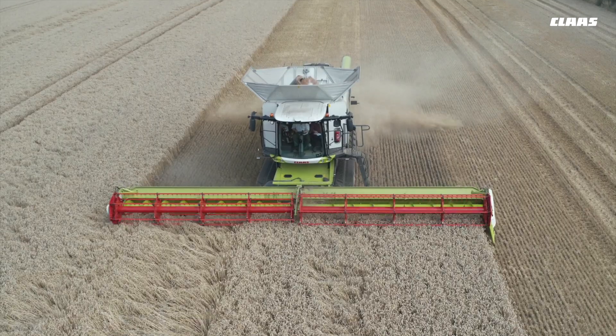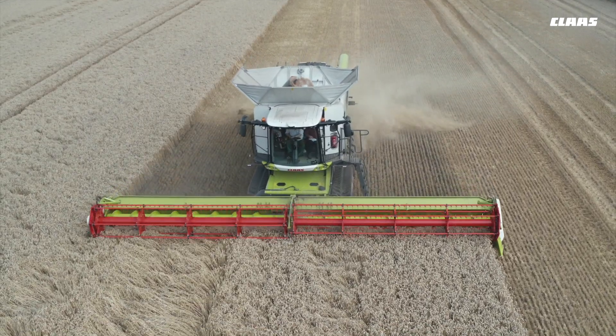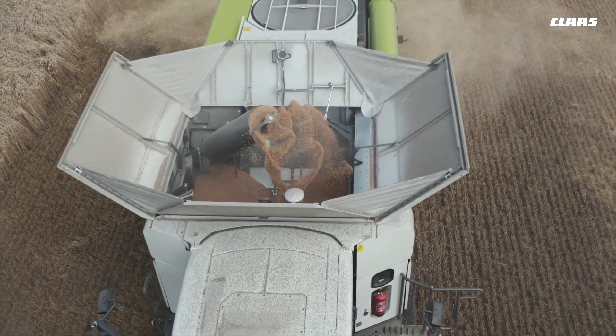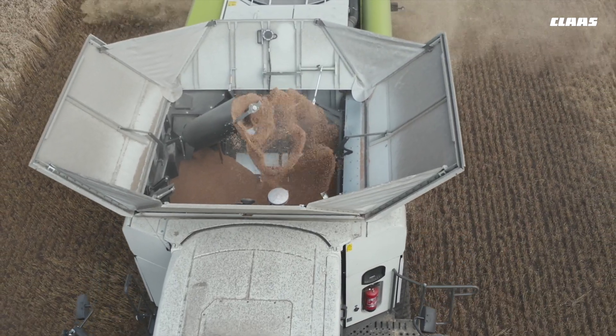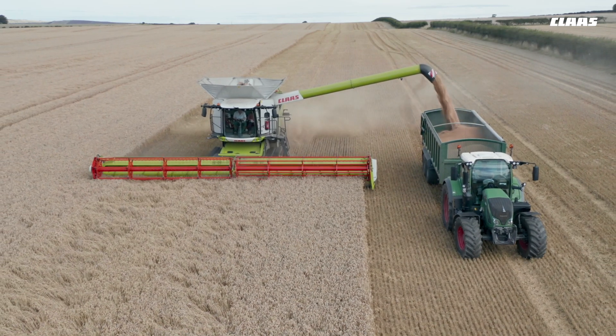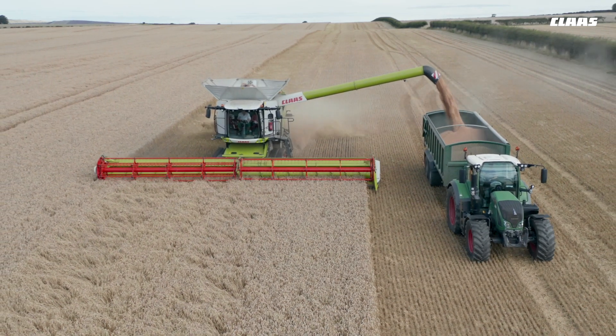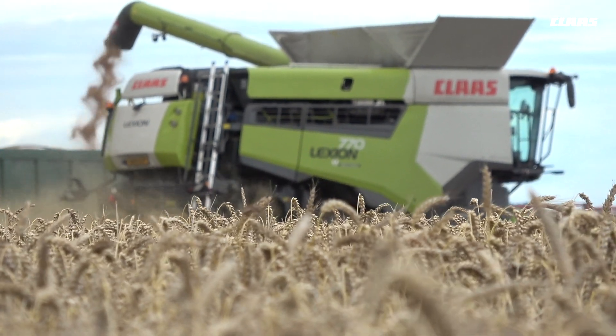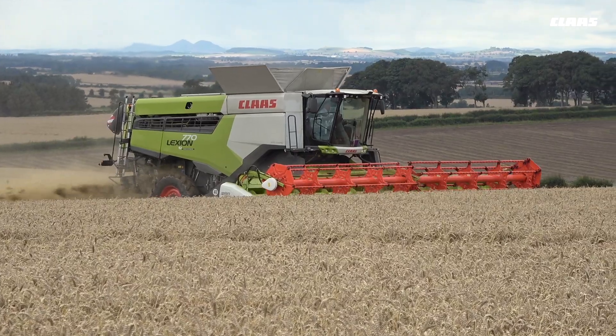The new unloading system is excellent, with the twin augers feeding exceptionally fast, emptying out in just over a minute. And the facility to reduce to one auger to top up trailers, or with beginners on grain trailers, helps a lot.